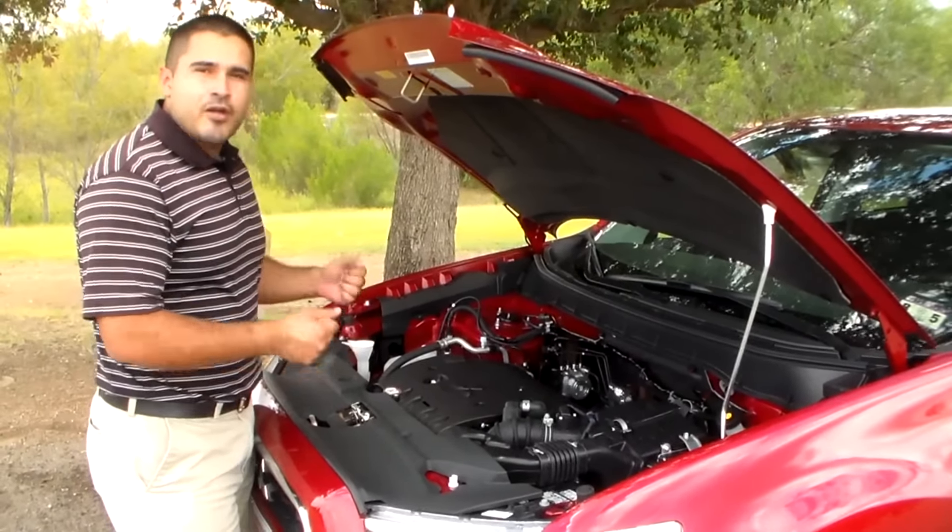This is the exterior of the 2014 Mitsubishi Outlander Sport. As you can see, the front end is really nice and aggressive looking. You do have some chrome accents out here with Mitsubishi in chrome as well. You do have HID headlamps which give you better visibility at night. Every Mitsubishi Outlander Sport comes with 18-inch wheels. You're also going to have 4-disc brakes all the way around for better stopping power — in case somebody in front of you slams on the brakes, you'll have the power to stop right behind them.